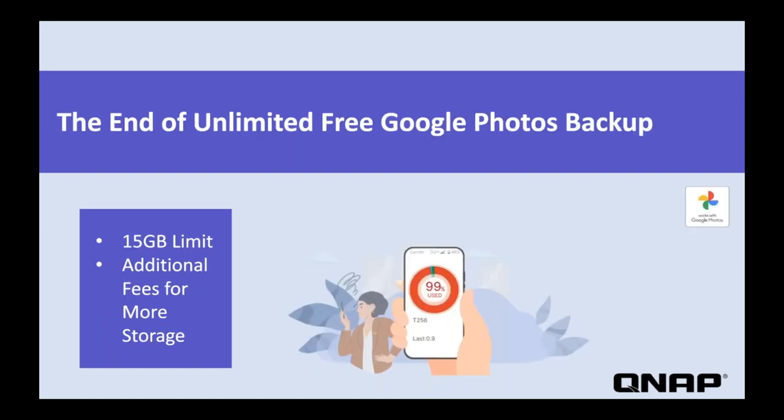For a long time, Google Photos provided unlimited storage of your photos for free. However, in June of 2021 this ended and free storage was limited to 15 gigabytes. This means you need to choose between running up large fees for extra storage, constantly freeing up storage locally on your phone, or finding another solution to keep all of your Google Photos. QNAP's new Google Photos backup app enables you to leverage the large-scale capacity of a NAS to solve this problem.